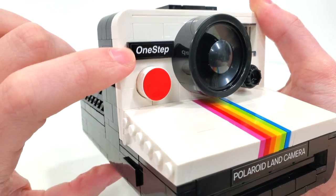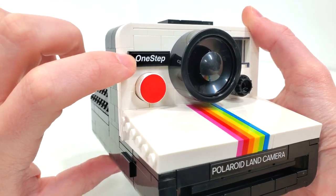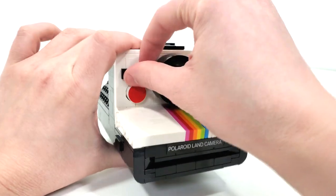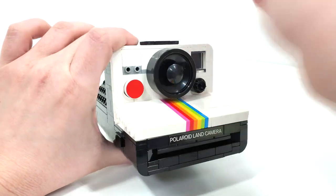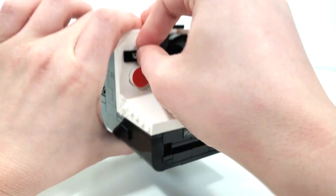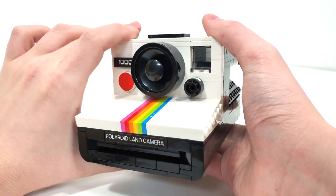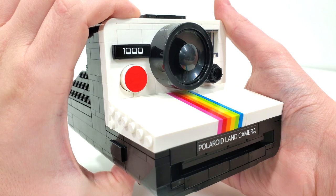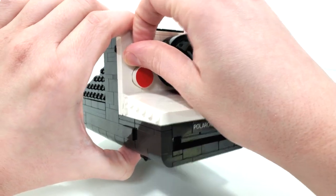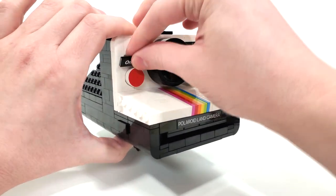Another sticker on a 1x3 tile has the words One Step, giving us the Polaroid One Step SX-70 camera. If you want to, you can remove that tile piece and switch it out with another stickered tile piece that has 1000, turning it into a Polaroid 1000. I think it's really nice that they include an option to switch it up, though LEGO does nothing else to change the camera when you switch it to 1000.